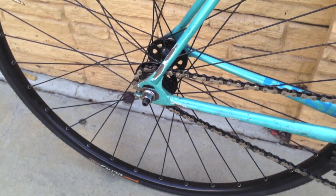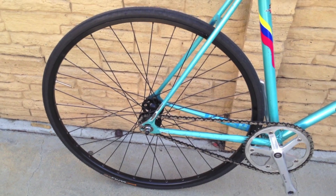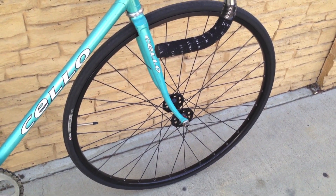The wheelset is an H-Plus Son TB-14. These are pretty bomb-proof — great for commuting or any track riding you're going to do.